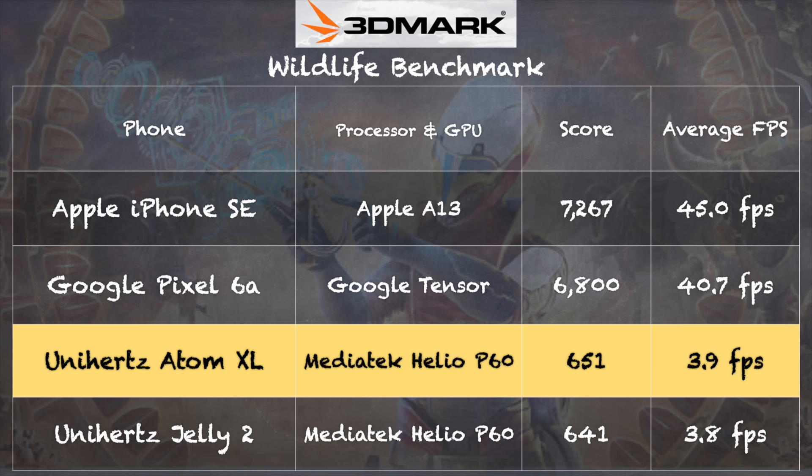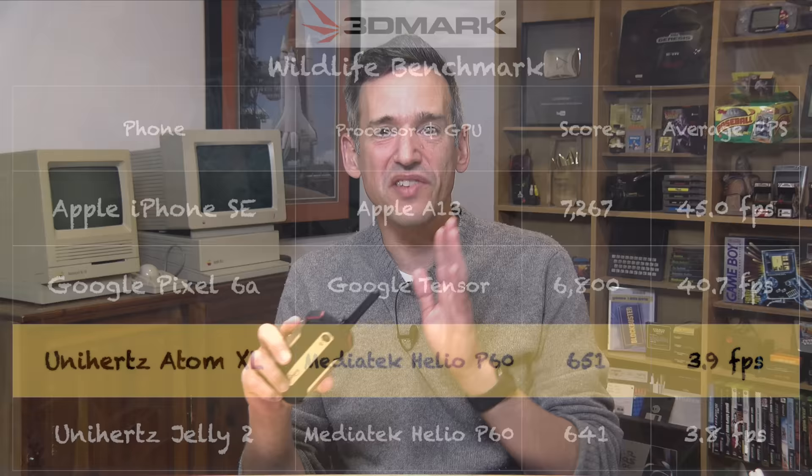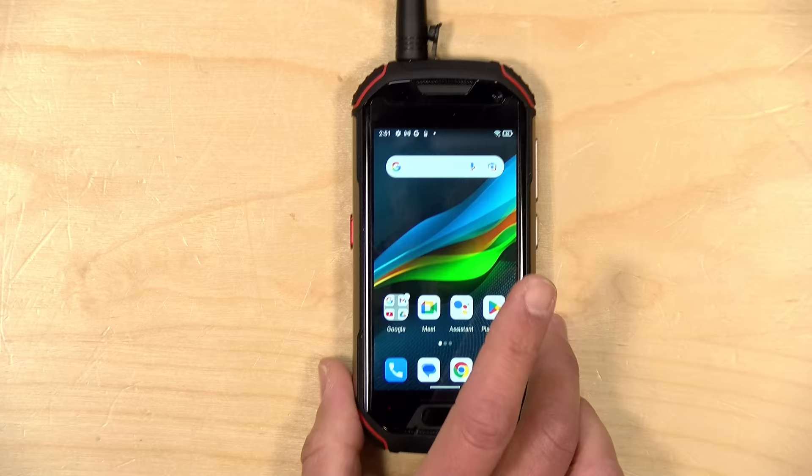We ran the 3DMark Wildlife benchmark test on the phone and got a score of 651. This is no match for the iPhone SE 2020 or the Google Pixel 6a, but those phones are not nearly as rugged as this one. If you're looking for a supplementary phone, there's enough horsepower to get most of what you need done — and of course you can drop this in a stream and keep on going.